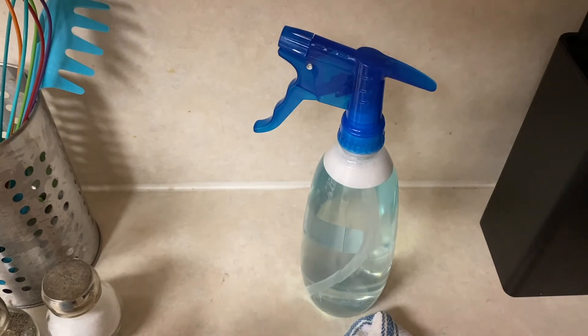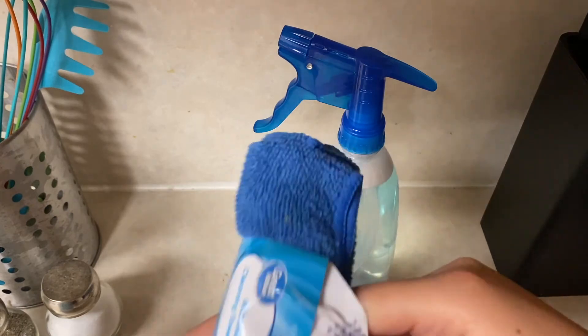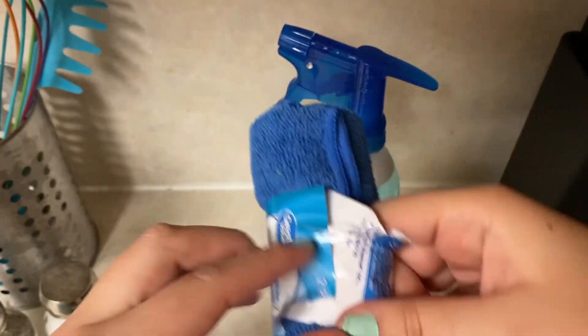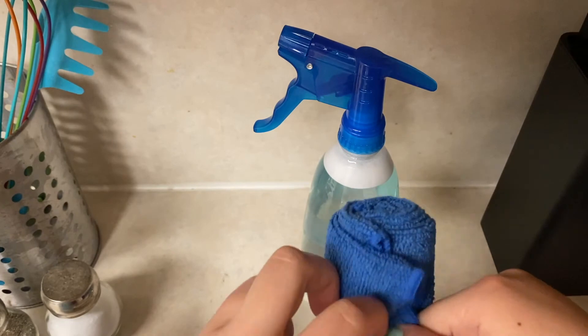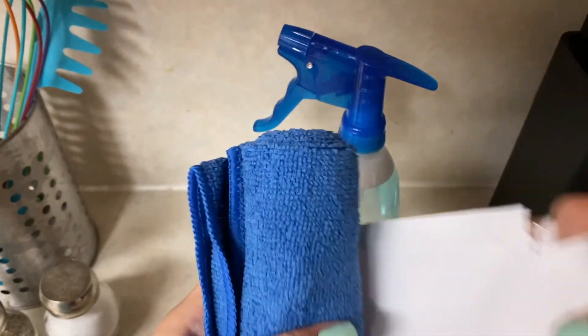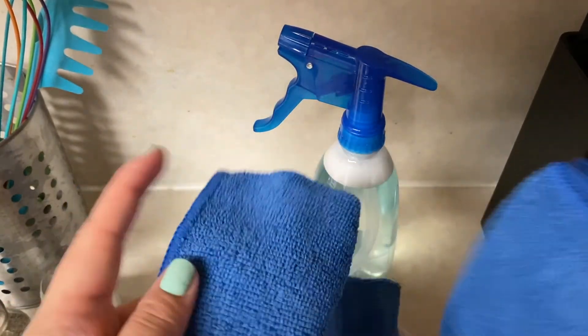I bought these rags — microfiber cleaning towels, great value from Walmart. I read the instructions and you can definitely use them with Clorox and Pine-Sol. Just keep in mind the Clorox may bleach the towels, which is fine — that's how I'll differentiate my cleaning towels from my non-cleaning ones.